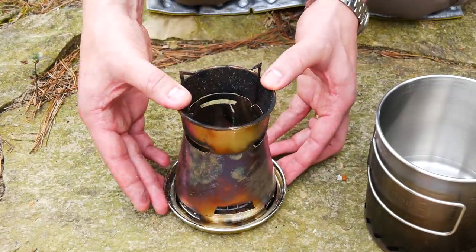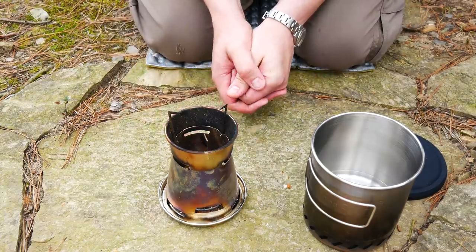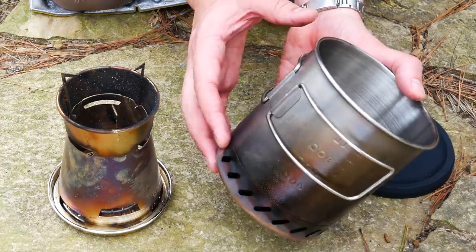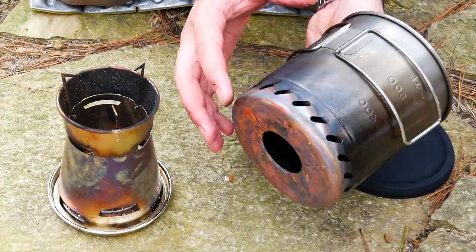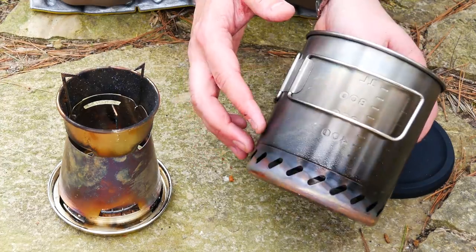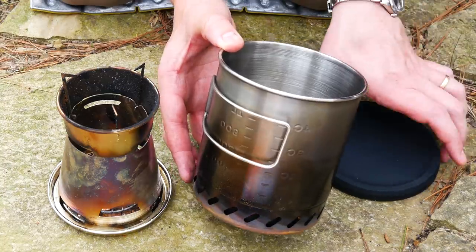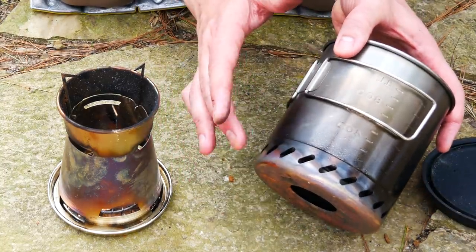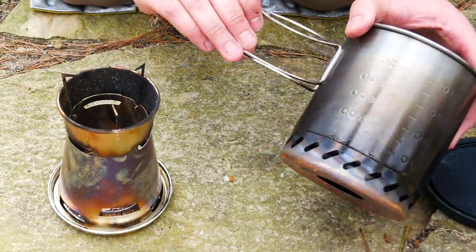This stove is $99. This is the quantum mirror pot. Patagonia says it is designed to pair seamlessly with the stove. The mirror technology — the quantum mirror technology — is basically their heat distribution system at the bottom. This is copper at the bottom right here. The weight of this pot with the lid is 12 ounces. It's stainless steel on top, copper on the bottom. Made in China. Has very nice folding handles.